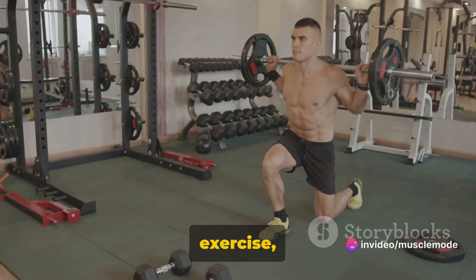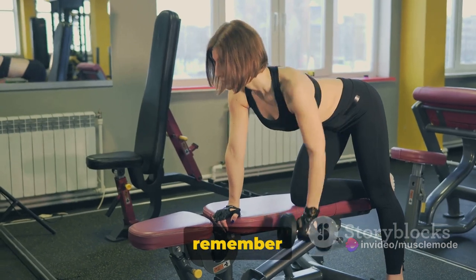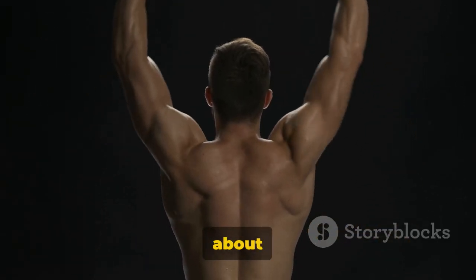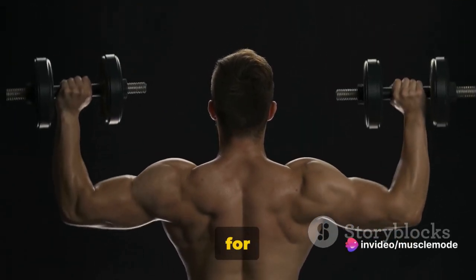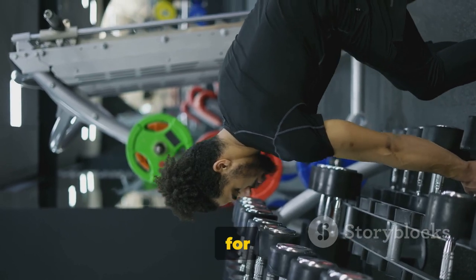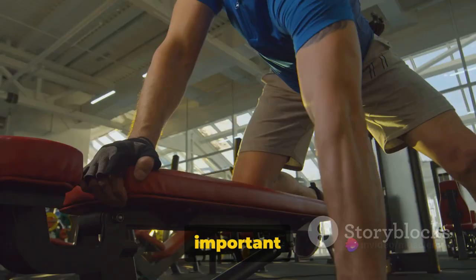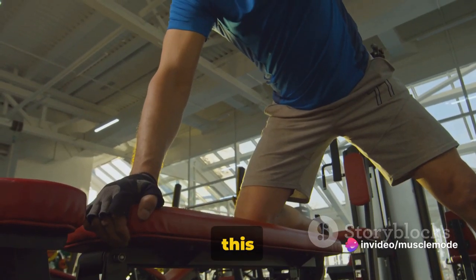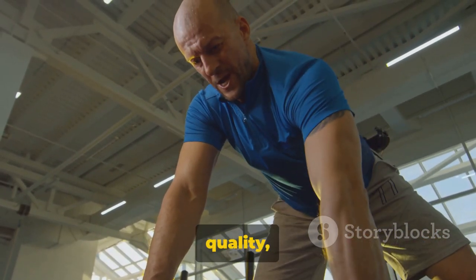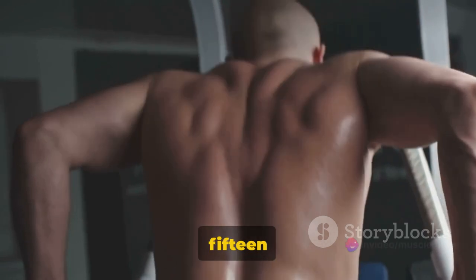While performing this exercise, it's crucial to keep your core engaged and your back straight to avoid any injuries. Remember to breathe — inhale as you lower the weights and exhale as you lift them. Aim for three sets of 7 to 15 reps. If you're a beginner, start with a weight you can lift comfortably for 7 reps. As you get stronger, you can increase the weight and the number of reps. The benefits come from doing it correctly, not from lifting the heaviest weight. It's better to do 7 perfect reps than 15 sloppy ones.